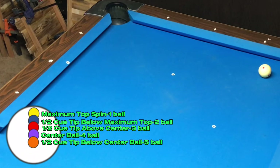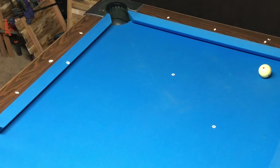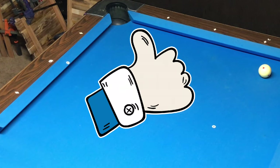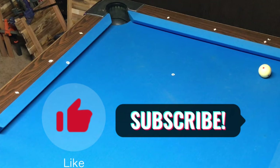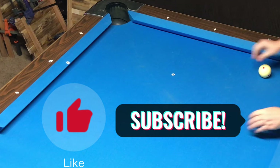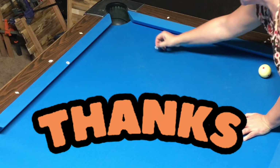Completing this drill with a wide variety of cut shots will greatly increase your cue ball control. Don't forget to check out my other videos that are designed specifically for newer players. If you enjoyed this video and want to see more like it, please let me know in the comments. And don't forget to like and subscribe to show your support. Until next time, play hard and have fun. Bye!